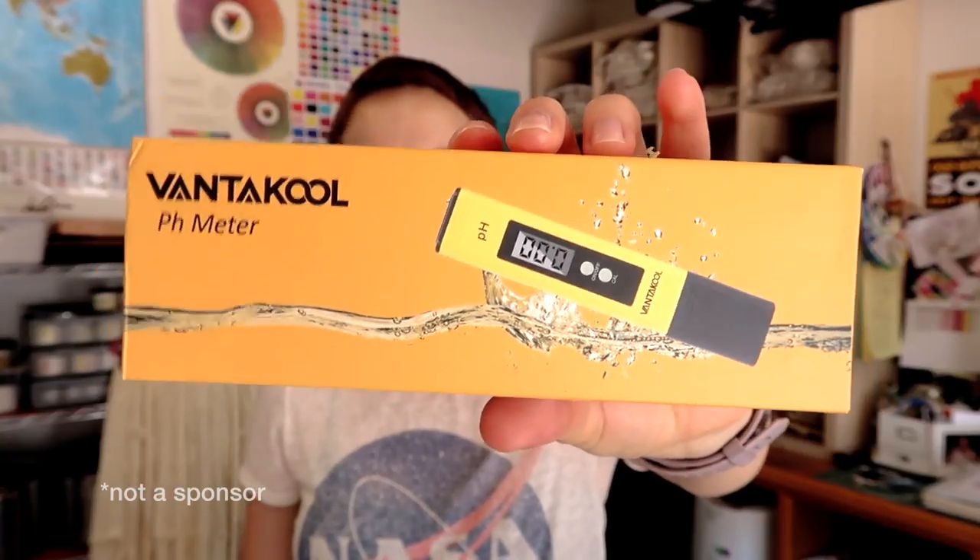Hey guys, welcome to Tips from the Dyeing Studio. For this episode I am going to do a little bit of an unboxing — I've never done an unboxing video before — and it's because this just arrived today. So I figured this is a perfect opportunity to share a little bit of an unboxing with you guys in regards to tools that can be used in the dyeing studio. Today I am going to be unboxing a Vantacool pH meter.